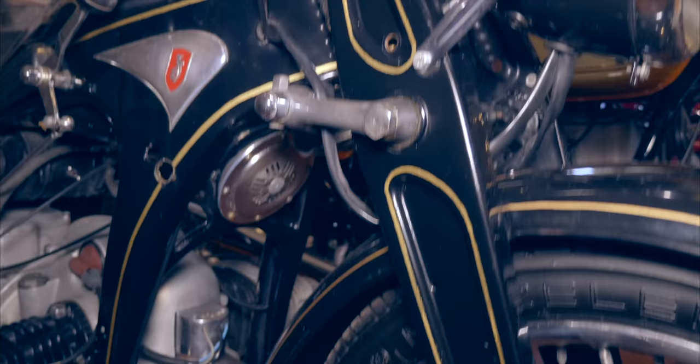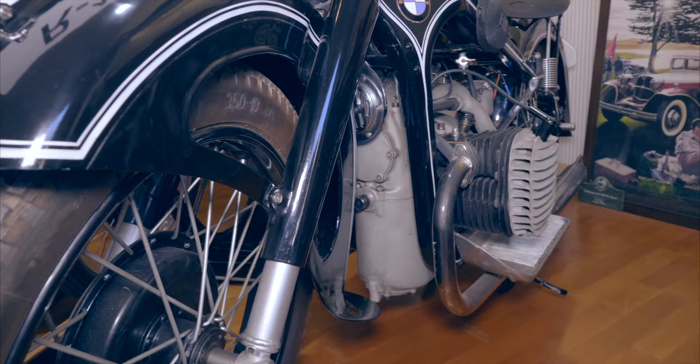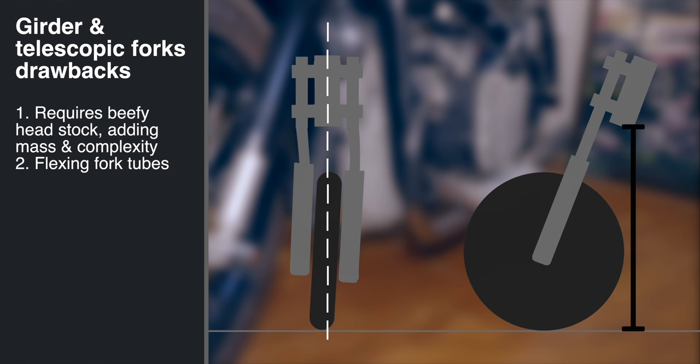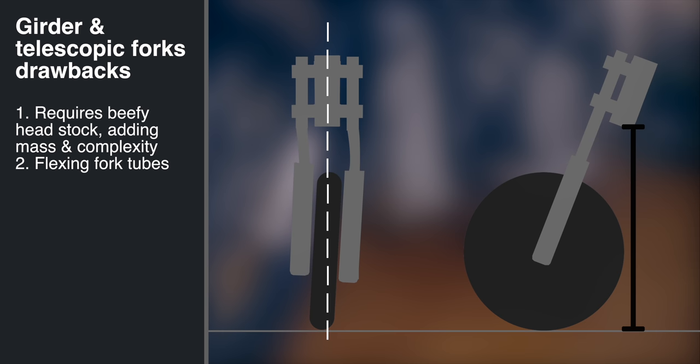Another type of suspension used at this time was the girder fork, which consists of a pair of uprights attached to the triple clamp by linkages, with a spring usually between the top and bottom triple clamps. The girder and telescopic fork shared similar drawbacks, namely that the wheel is at the end of a meter-long lever, which twists the steering head. However, the forks themselves bend too, which can be solved by making them larger, but this adds weight, which is also unsprung. This adds to the inertia of the wheel and fork, slowing their response when they hit a bump.